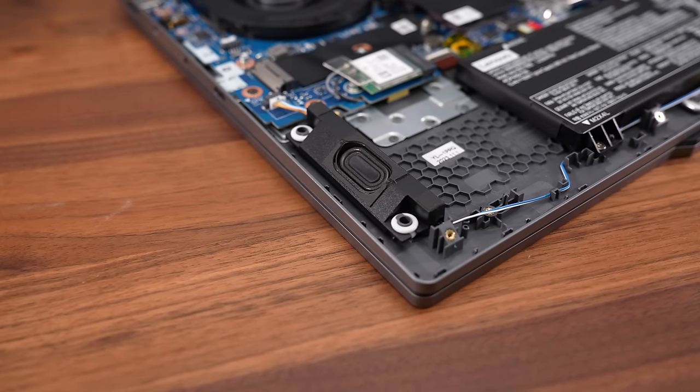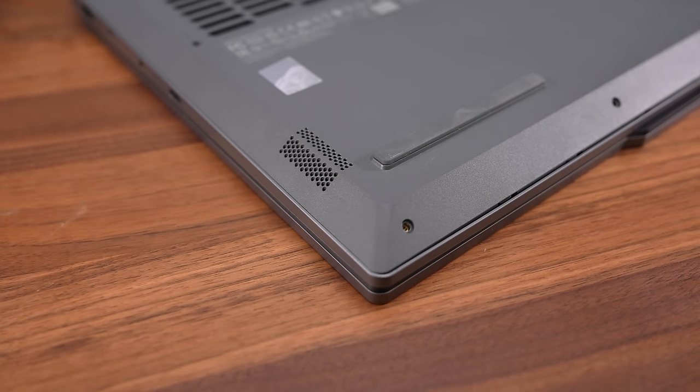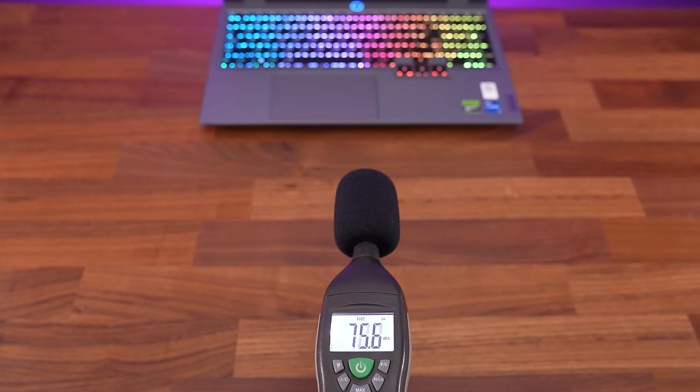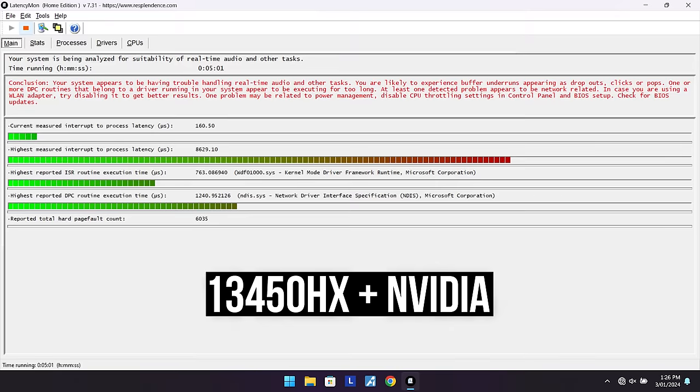The speakers are found down the front on the left and right sides. I thought they sounded average for a gaming laptop — nothing special and not much bass, but they're clear enough and loud enough. The LatencyMon results weren't good on both laptops, but that's been the case with most laptops in the last 12 months.